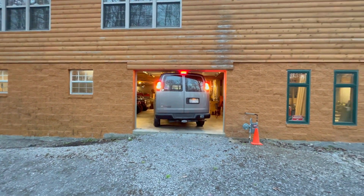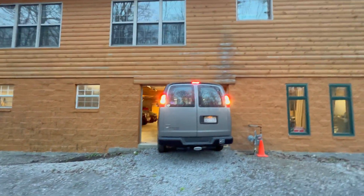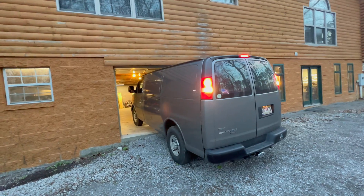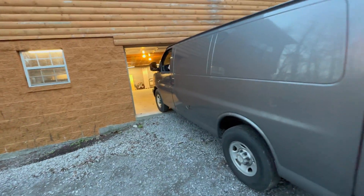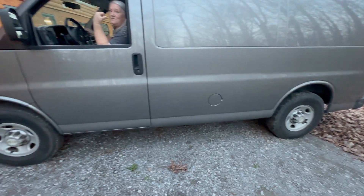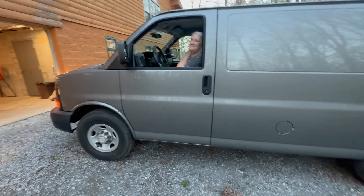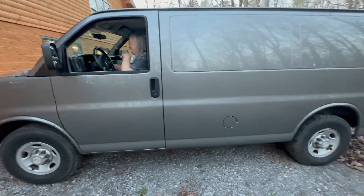We lowered the air pressure — wow, it should be good. Once it comes off, there you go! If we wouldn't have lowered the air pressure it wouldn't have worked. Even with the air pressure way low, those tires still had air. But if we wouldn't have lowered it, it never would have made it — it would have still hit.